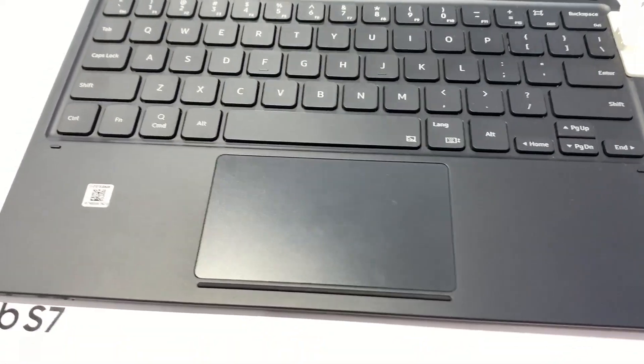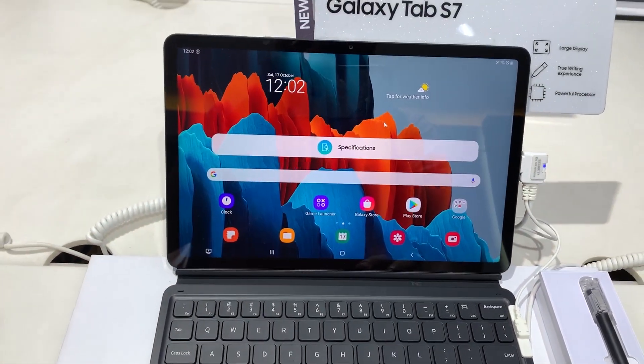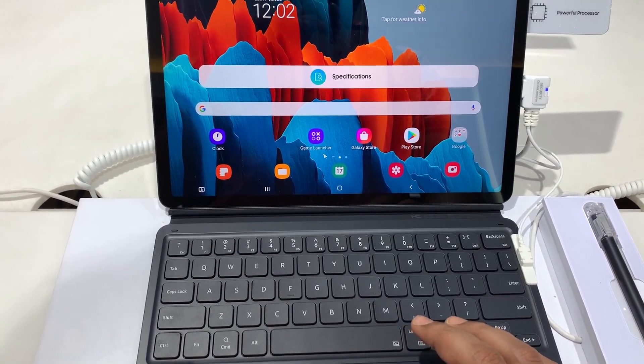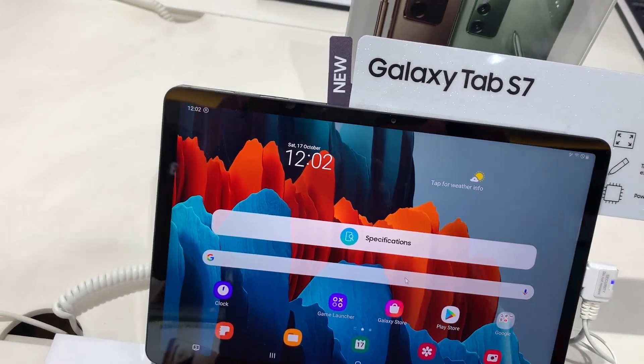With Samsung DeX, it will give you a true PC-like experience. DeX is made for this kind of big display device — you don't need an extra monitor or your TV, and you don't even need the S Pen in this setup.